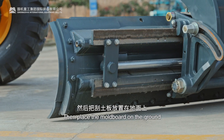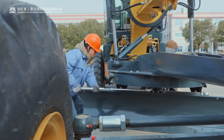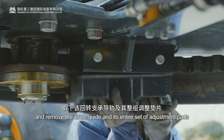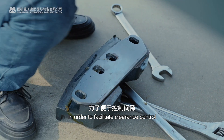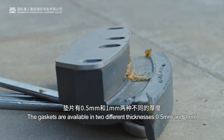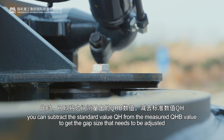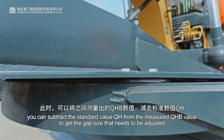Then place the moldboard on the ground, first loosen the fixing bolt on a circle guide, and remove the circle guide and its entire set of adjustment pads. In order to facilitate clearance control, the gaskets are available in two different thicknesses: 0.5 mm and 1 mm. At this time, you can subtract the standard value QH from the measured QHB value to get the gap size that needs to be adjusted.